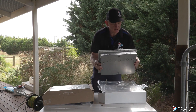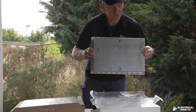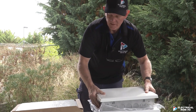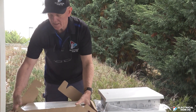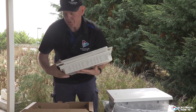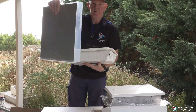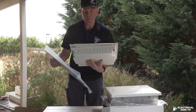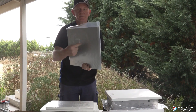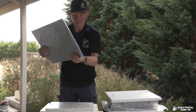You'll notice here on the Clipsal internal flush, it's already got a metal back on the back of the switchboard, so we don't have to try and get a metal plate inside the internal wall. The Hagar is an 18-module board and it's all plastic on the back, so you have to install a metal plate inside the internal wall so it can be earthed. If anybody runs a screw through from behind the wall, the idea is it'll hit this, run through, hit a cable, and trip your safety switch.